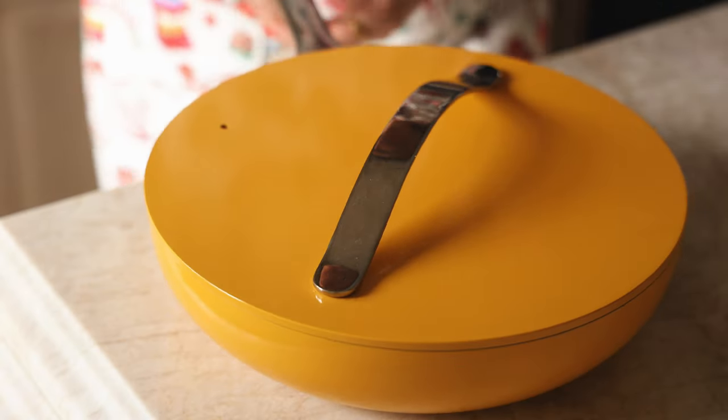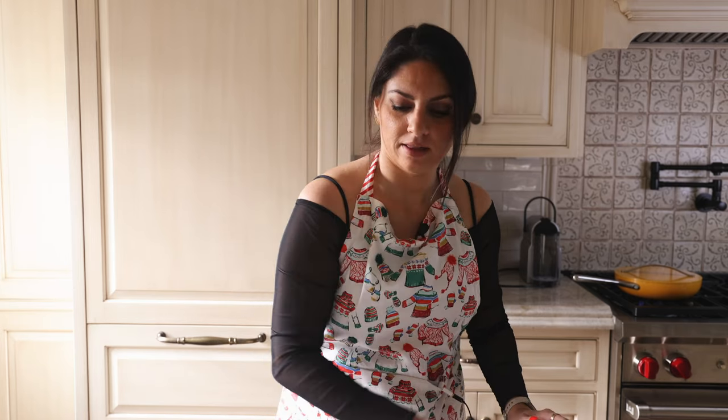Oh my God, I almost just dropped that — it was so much heavier than I anticipated. You guys, literally my whole life just flashed before my eyes. I picked it up and it was way heavier than I thought, and I almost dropped our beautiful mac and cheese. That would have really sucked, but luckily I caught it.